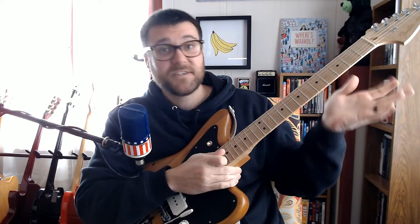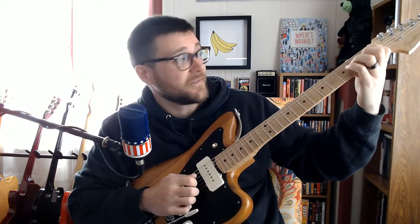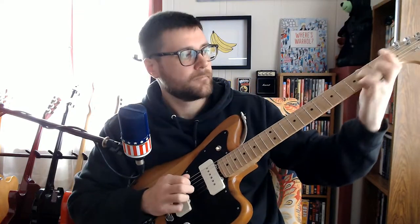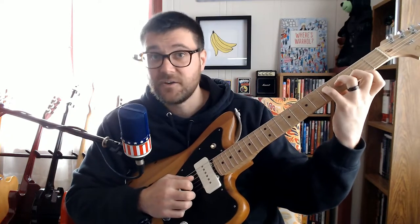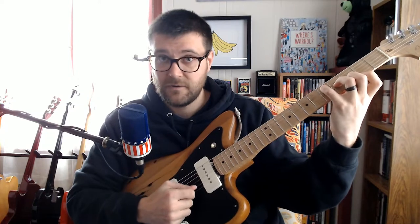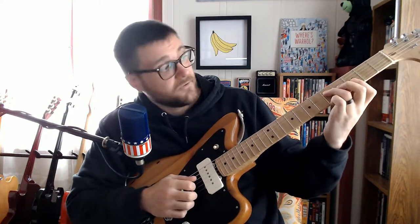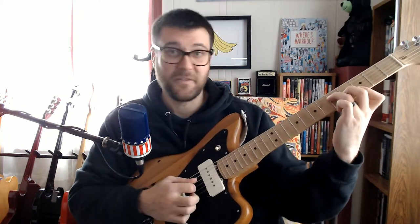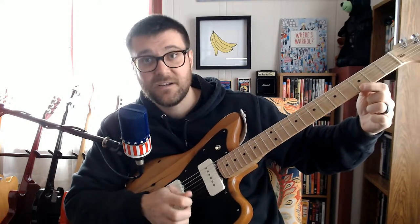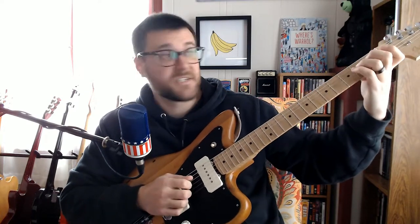Then comes this tricky little run — this was one of the first sections of the song I thought was hard. Took me a little bit of practicing to get up to speed. Essentially you're just outlining a G major 7 chord. You know your usual E-shaped G chord on the 3rd fret? It's those notes, but this G becomes an F sharp.